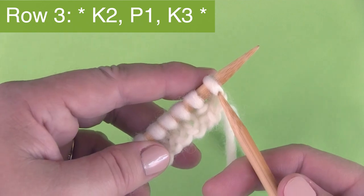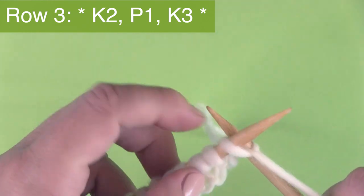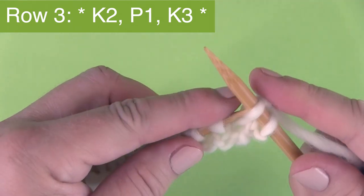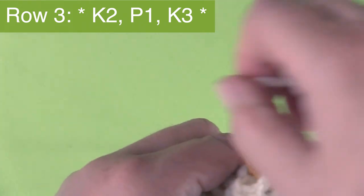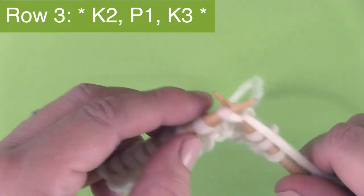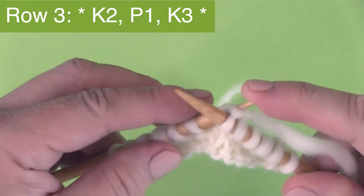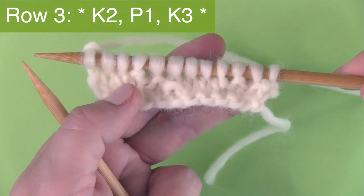Here we have row three. We're starting with our yarn to the back because we're starting with knitting. Knit two stitches, then bring the yarn to the front and purl that one stitch, then finish the pattern with K3 — knitting three stitches. Continue this pattern of multiple of six all the way down the row.